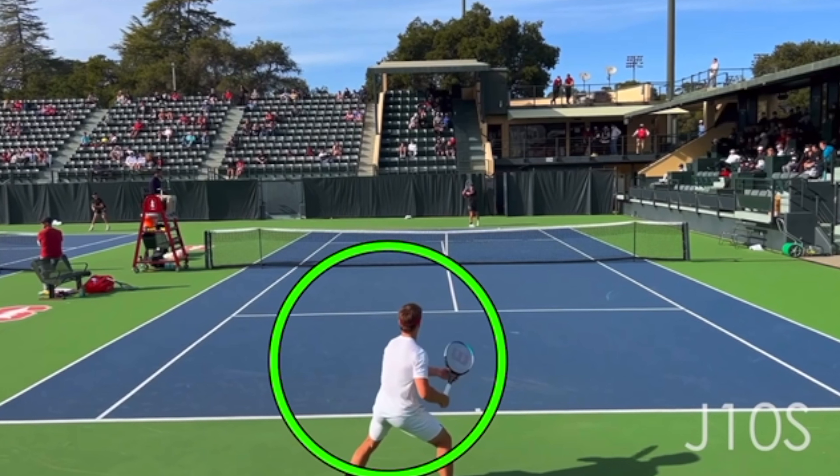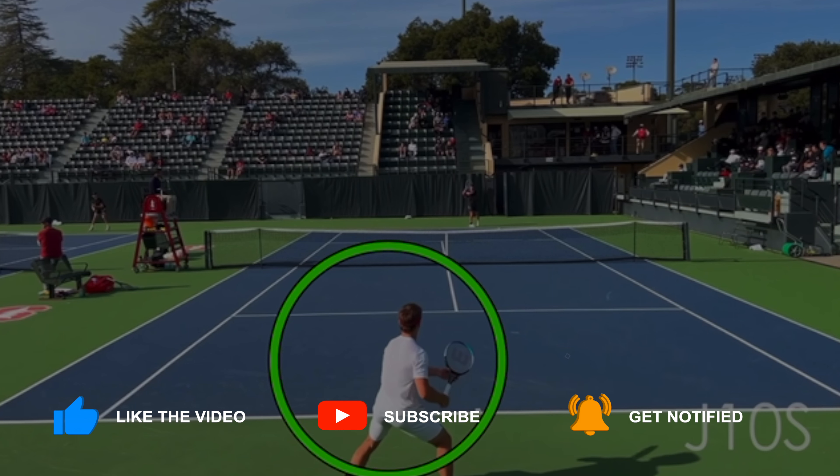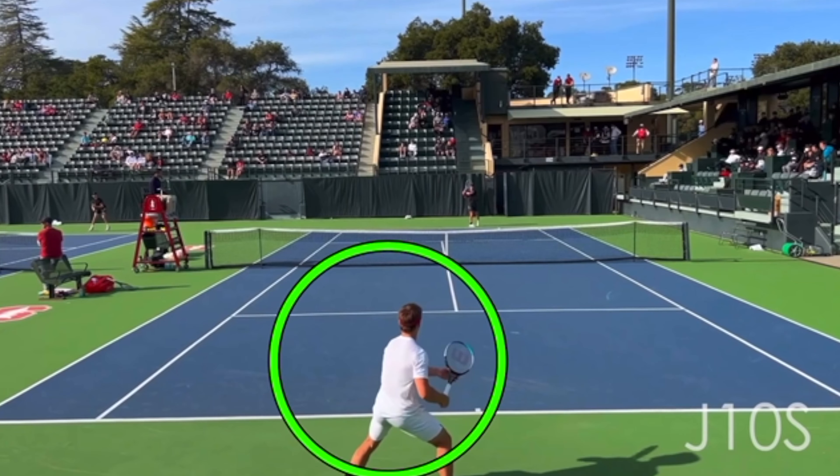I used to struggle with this myself with that late preparation on the forehand. Once I started preparing a little bit earlier, I just felt like I had so much more time. If you ever watch professional tennis live, you'll often notice that it seems like they're not rushed — but yet when you're playing, you might feel like you're rushed on that swing.